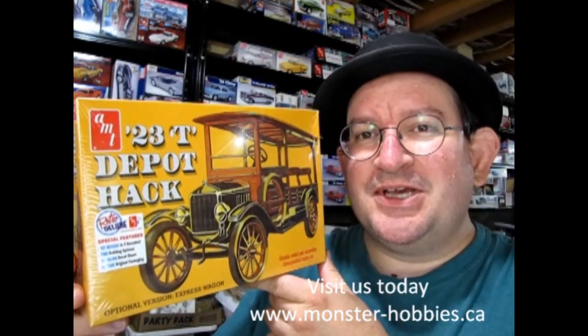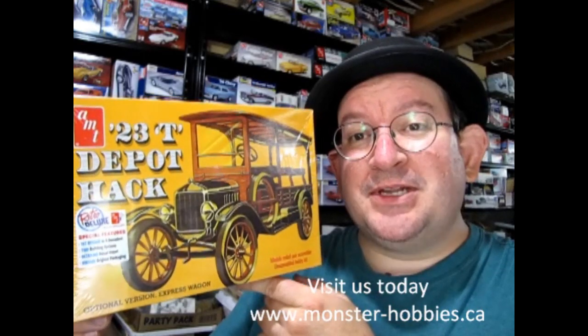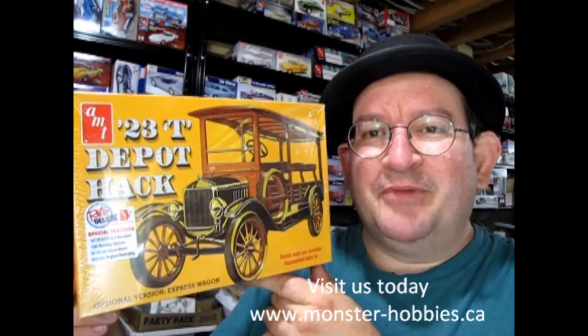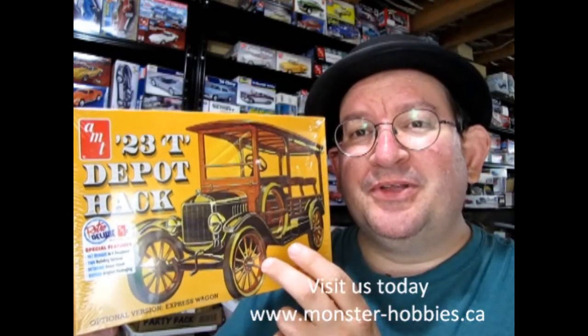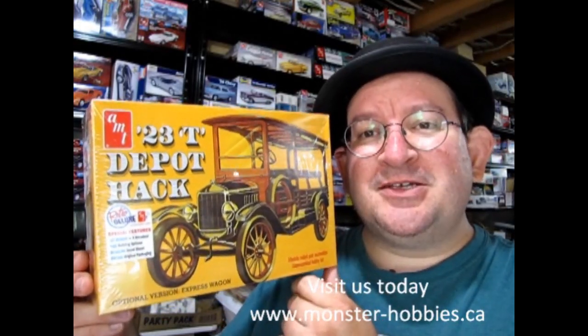This is a Model T of course, and I actually wanted this about a year ago when these models came out. I was lucky that my wholesaler still had a bunch in stock because this is one of the ones I'm missing out of my collection. I'm only missing one AMT Model T now, and that's the '23 Roadster, but unfortunately that one's gone.